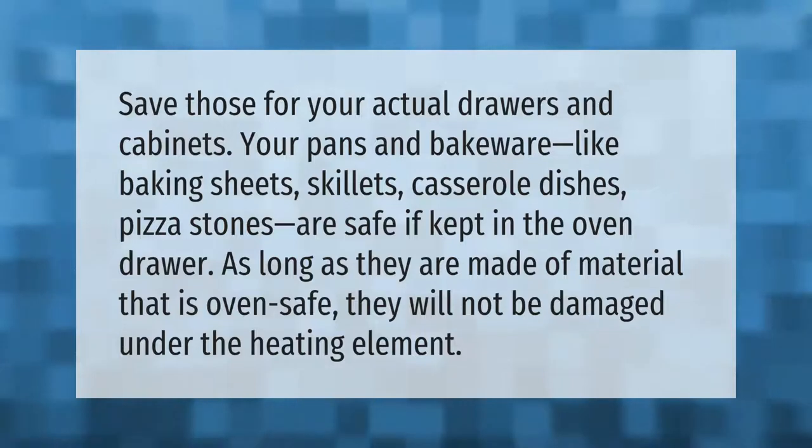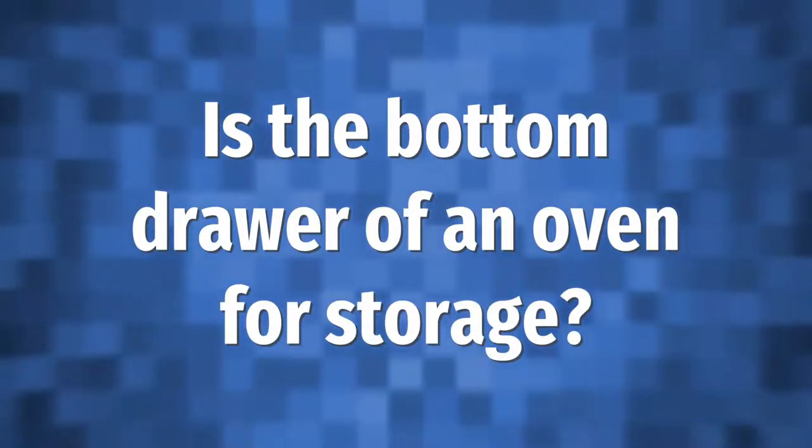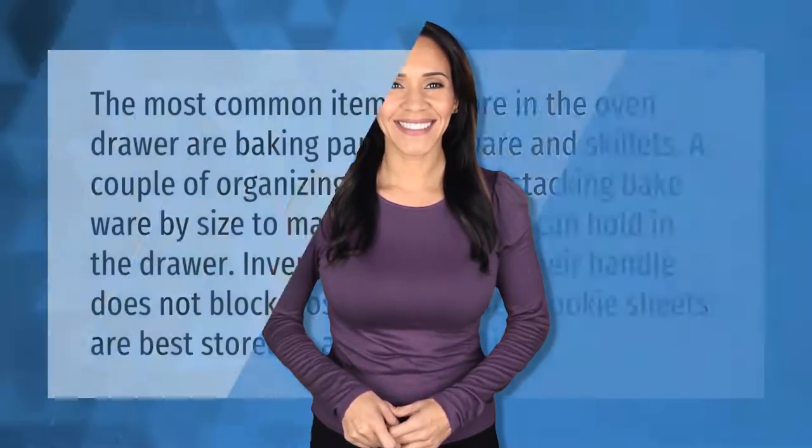The bottom drawer is for storing oven trays and other cooking utensils. The manual says it can get very warm, so don't store anything in it which may melt or catch fire. Never store flammable materials in the drawer.